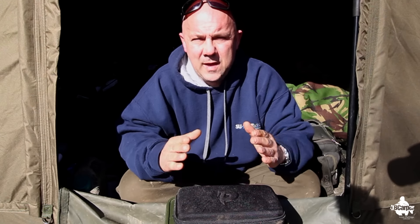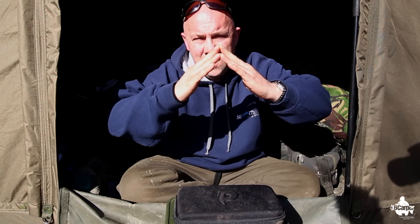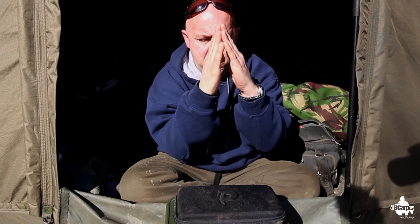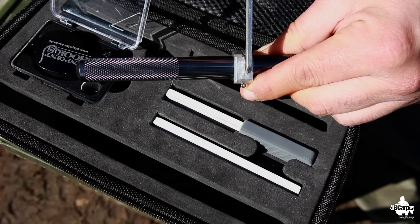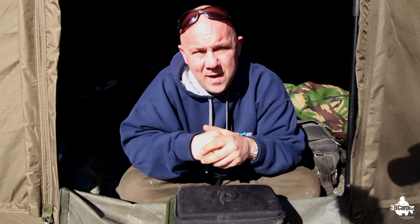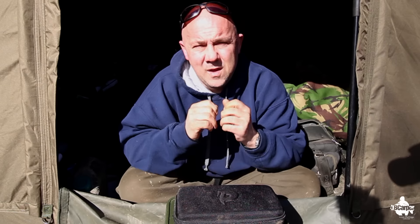Imagine your hook straight out of the packet — it's like a wedge shape. What we're trying to do by sharpening it on three sides only is make it into a more pointed point. Logic and physics tell you it's going to go in further, quicker. That's the benefit of sharpening an already good hook into a perfect hook.